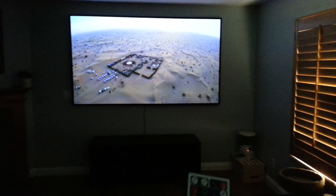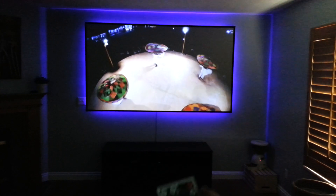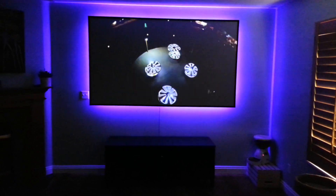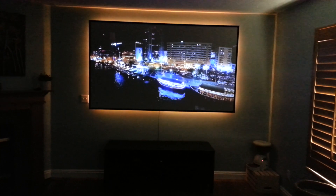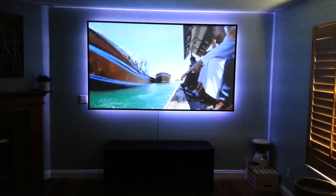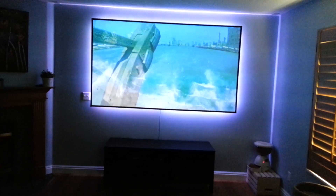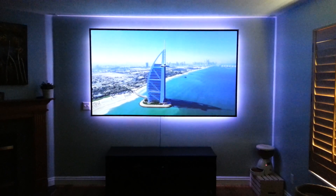I've seen a few people do LED backlighting to the screen so I decided to do that also. I really like how it turned out — it looks good. It seems like it might just be tricking me, but the backlighting seems to make the contrast look even better.